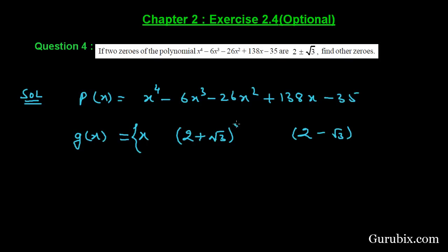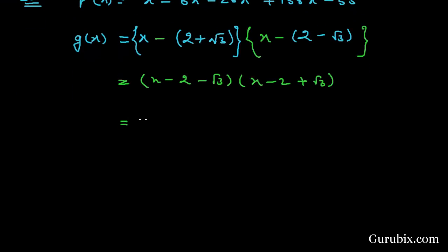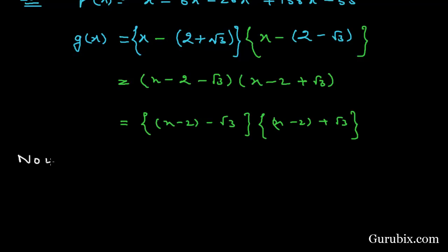To form the polynomial g(x) using these two zeros, we write (x - (2+√3)) multiplied by (x - (2-√3)). We then rearrange these brackets as (x - 2 - √3) and (x - 2 + √3).